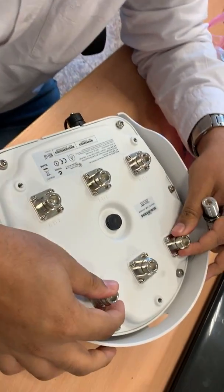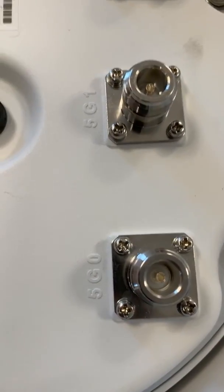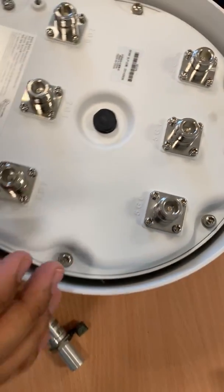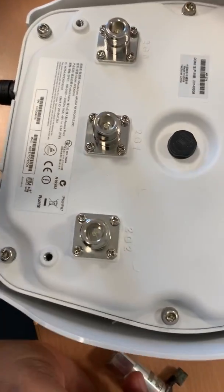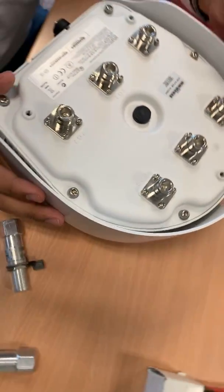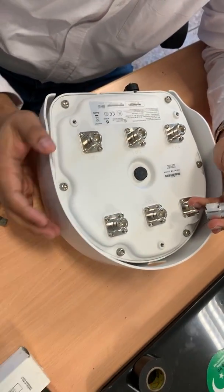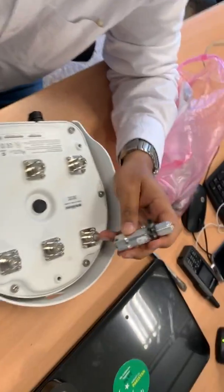These three are the 5 GHz antennas. It is also labelled. So we will put the 5 GHz — this is 2.4 GHz? Yeah, at the back side it is the 2 GHz antenna. So we will put the 2 GHz antenna at the back side and the front side we will put the 5 GHz antenna.